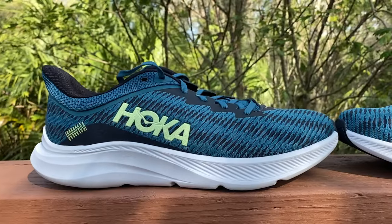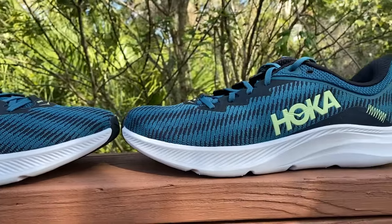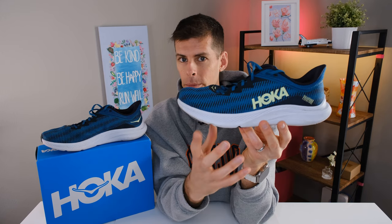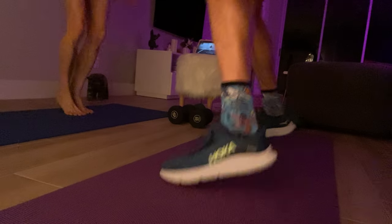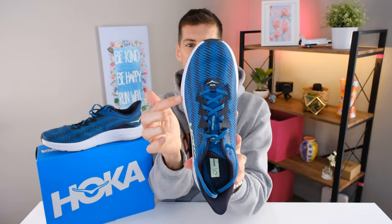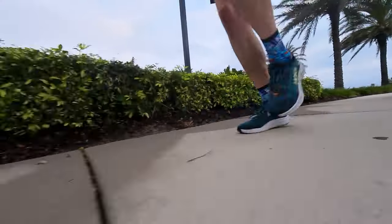Coming down to the midsole, Hoka is using a compression molded EVA. You can see the shoe has a late-stage metarocker, which means the transition zone is right in front of the metatarsal heads. This contributes to a stable base and good forefoot support — which we want when running, but especially in the gym doing exercises where we need stability on our feet. Looking at the shoe from the top, there is quite a bit of sole flare, which again contributes to stability. I found it to be a very stable shoe both when running and at the gym.